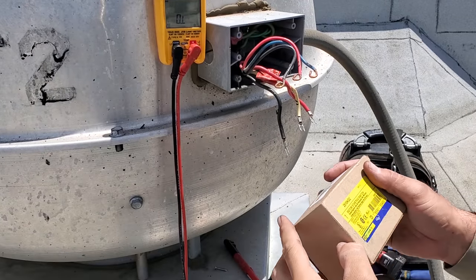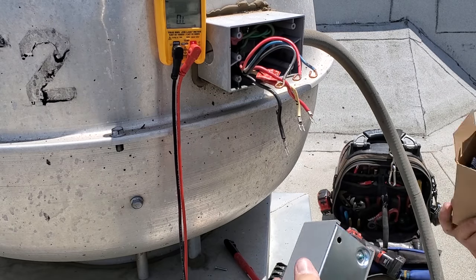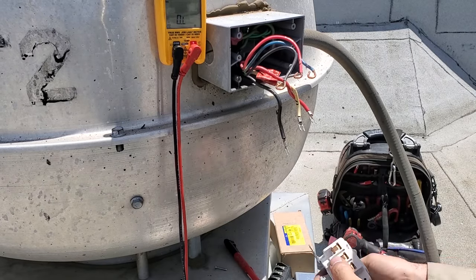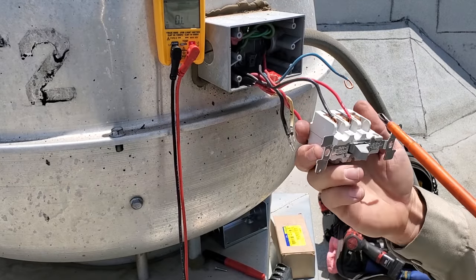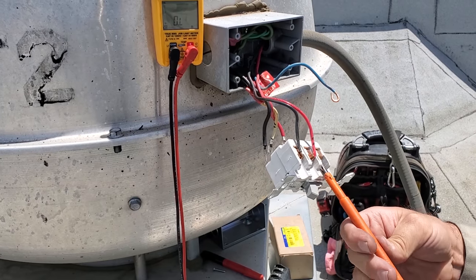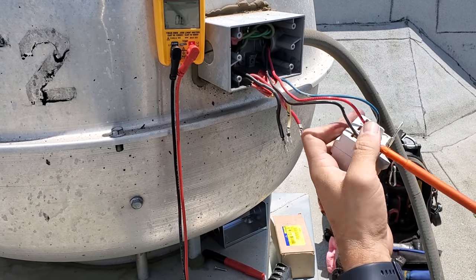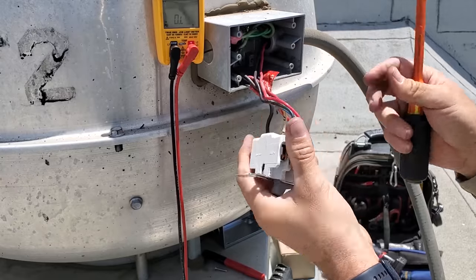I got a Square D switch — I keep these in my truck. Hopefully it'll fit in here. This one comes with a whole enclosure and everything. Yep, should fit in there just fine. Make sure you torque them down properly. Click. Click. Click. Yeah, they meet the proper torque specs.